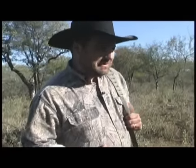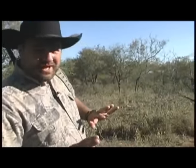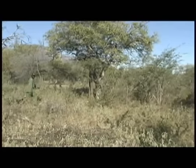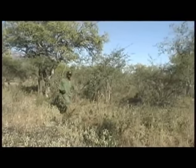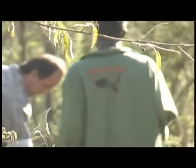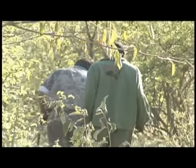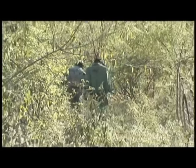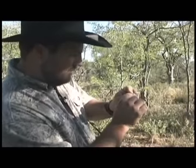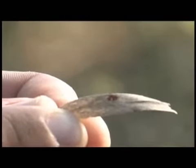The only bad thing about hunting with a muzzleloader sometimes is that the smoke fills the air and you can't see exactly what happened. What we're doing now is getting one of the trackers that works for Claude to come in here. We just found our first blood — just a little drop. These waterbuck are very tough. I'm going to keep following. These trackers are really good though.